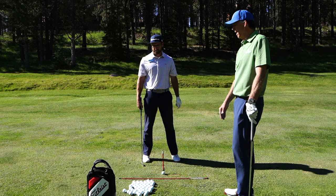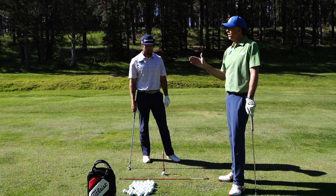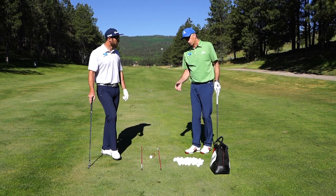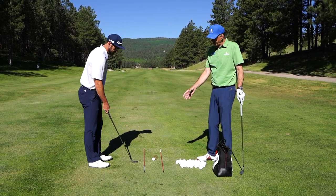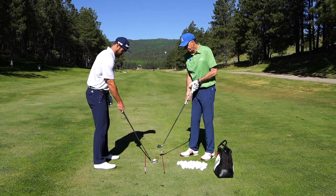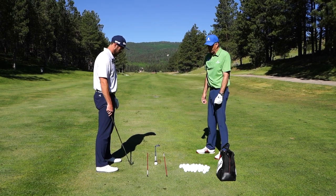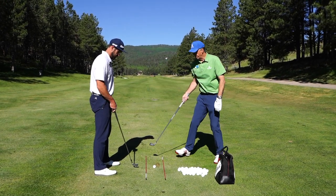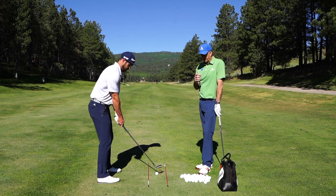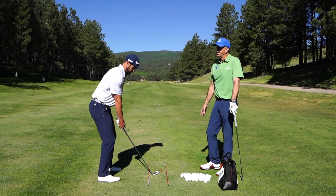We'll take a look from behind and talk about how to use the alignment sticks to help us hit it in the direction we want. Now here we are looking from behind — we're trying to make sure that these two sticks are parallel to each other. If you put a third stick in the middle down the target line, that should be your target going toward the target, with the ball going through the middle of the sticks. Keep them about a foot apart — not too much less — you don't want to hit the stick, and it's going to be easy for you to get it going down the right direction.